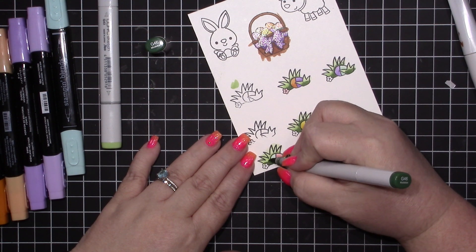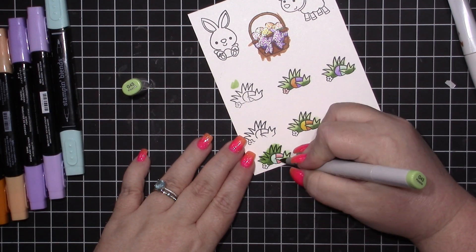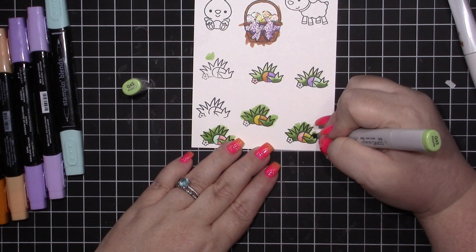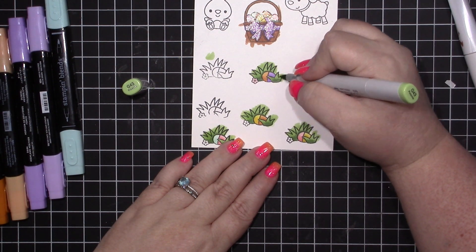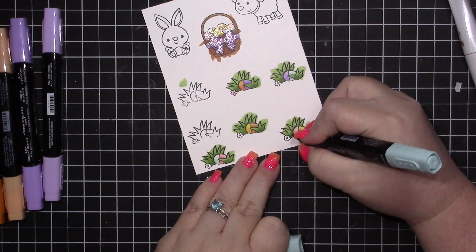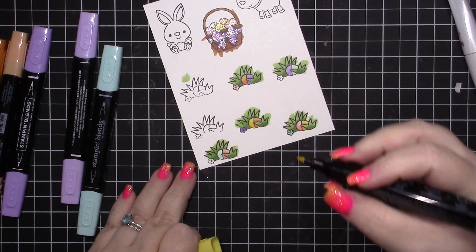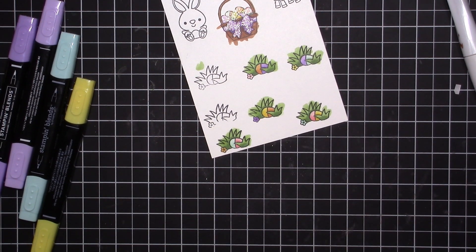I did get some more markers for my birthday, so I'll be sharing those over the next couple of weeks — I'm not going to do a haul video, you'll just see me use them in my videos. I also made my own marker storage and once I have it all put together I'll share that video. Here I'm going through and coloring the little flowers on the grass, and then I'll move on to the little bunny.